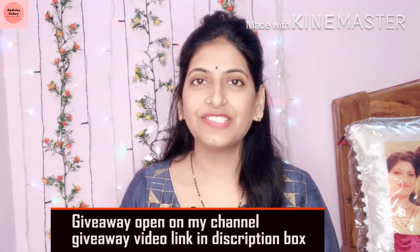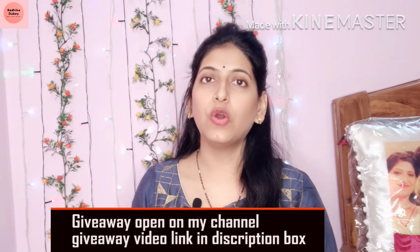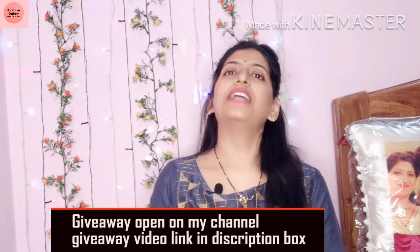Hello everyone, welcome back to my channel. I told you that I have ordered one of three sarees from Geofab, so I am going to share one saree with you today.